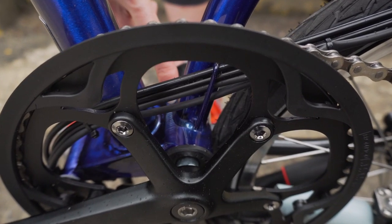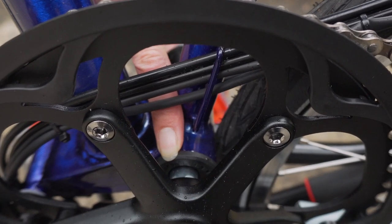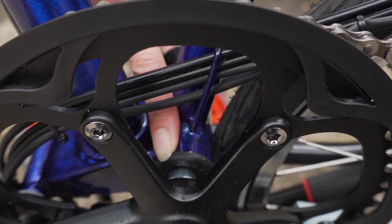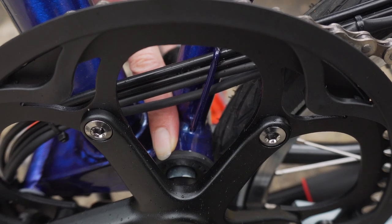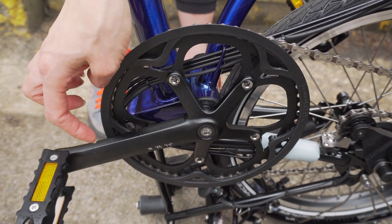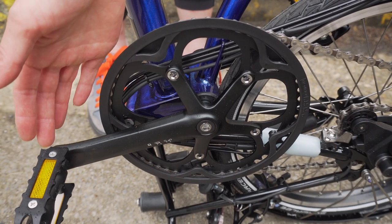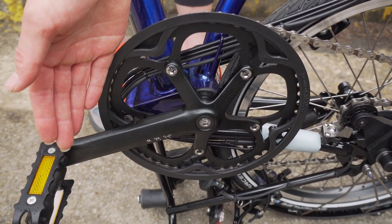It will confuse its brain. This bit in the middle here is the bottom bracket — this is the really clever bit. It knows how hard and how fast you're pedalling and then it talks to the motor to tell it how much power to give you. The calibration is to make sure it understands that there's no pressure on the pedals. So if you're moving them or putting pressure on them it will think that's zero, and it really will confuse it and it won't know how much power to give you.